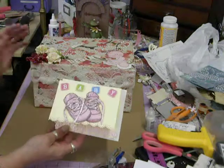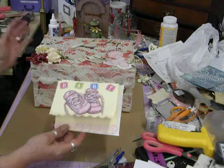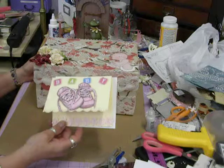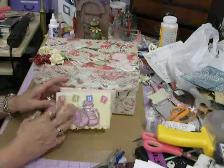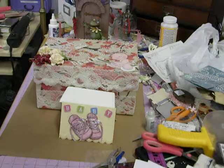She doesn't know she's getting the card or the box. With this mini album being so large, it needed a home — so that's what I did. I will be giving it to her tomorrow and I hope she likes it. I just wanted to share it with you guys. Thanks for watching. Frog hug.